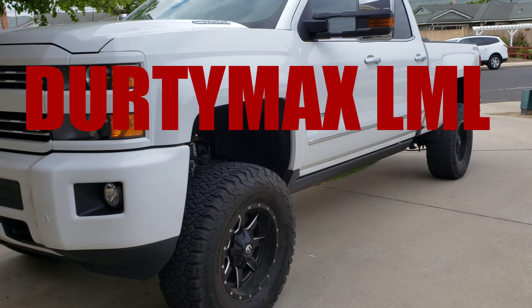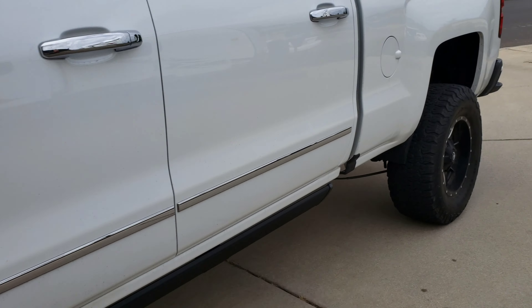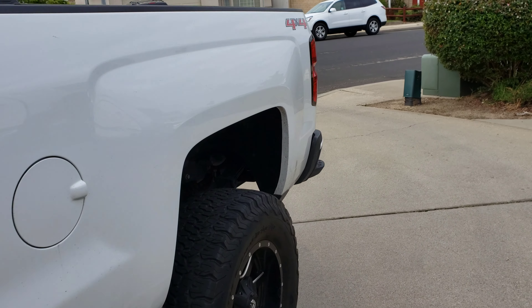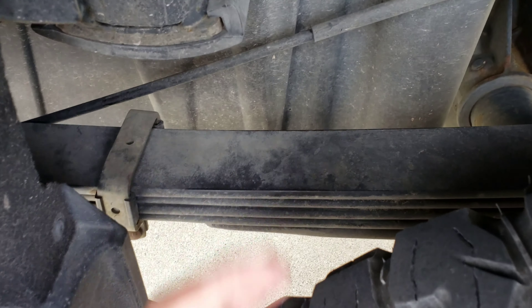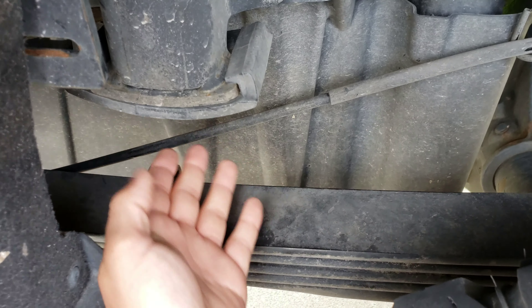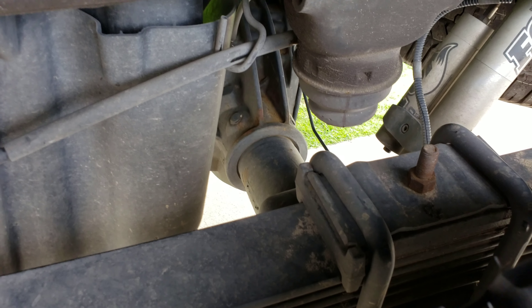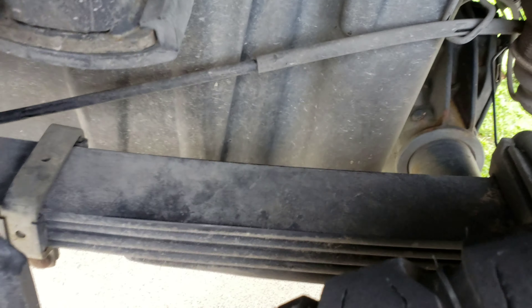Hey guys, welcome back, it's DirtyMax LML. As you guys know, if you have a Chevy 3500 HD, the rear end can be pretty brutal and uncomfortable. The reason why is the rear overload spring — it comes up right here and this bumper taps on that rear overload spring, and that's why the rear end on the Chevy 3500 is so darn uncomfortable.